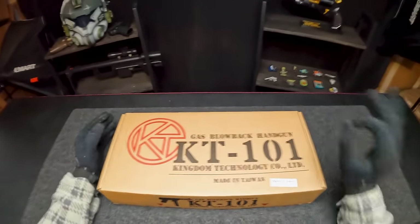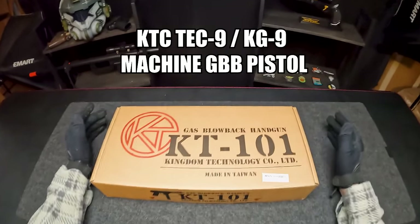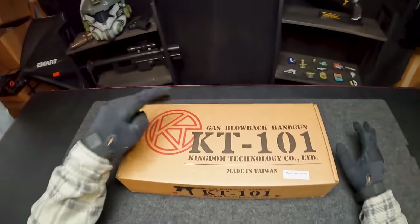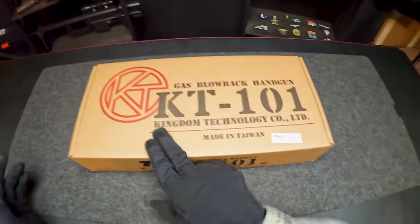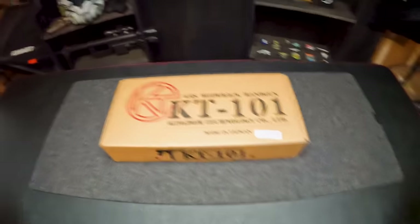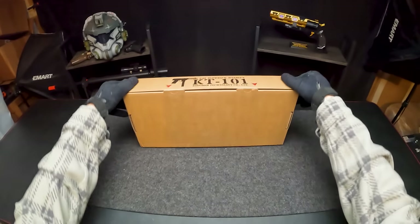I know we've shot lots of crazy airsoft guns in today's video, but this guy might be the craziest. On the website it says this guy is called the KTC-TEC-9 slash KGB-9 machine gas blowback pistol, but on the box it says KTC-KT-101. Maybe it's from the parent company Kingdom Technology. Let's just call this guy the TEC-9.